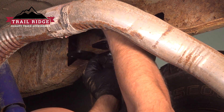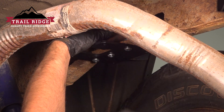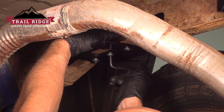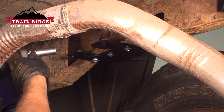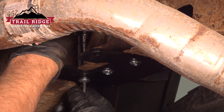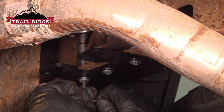Take a lock washer on each bolt. Now tighten those down just using a 14-millimeter socket on the top nuts and a 5.5 hex key on the bottom.